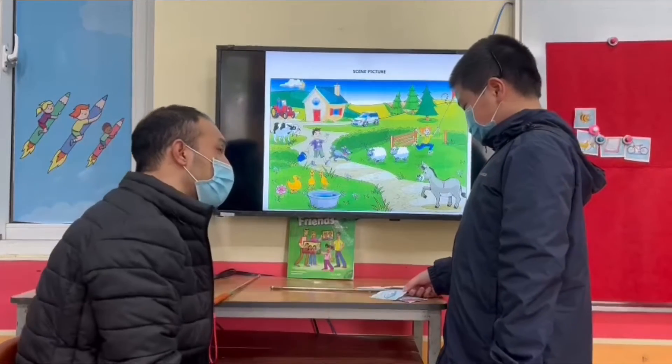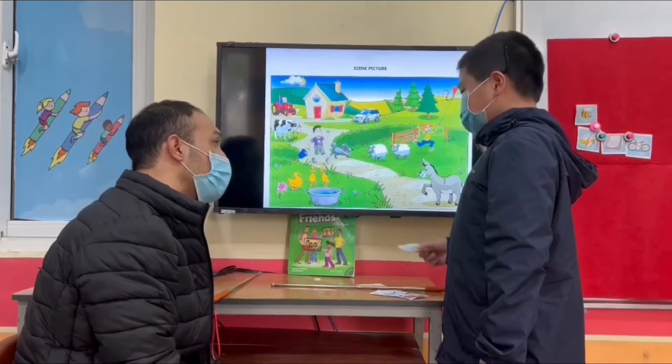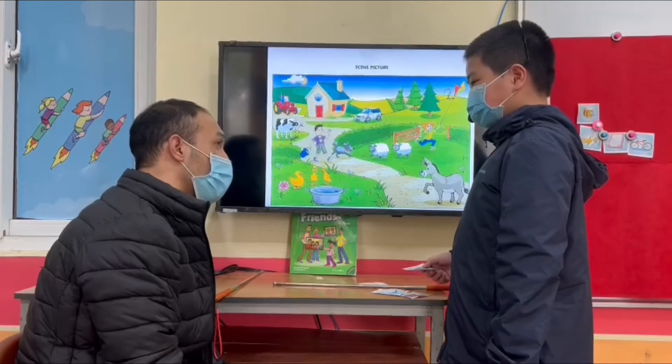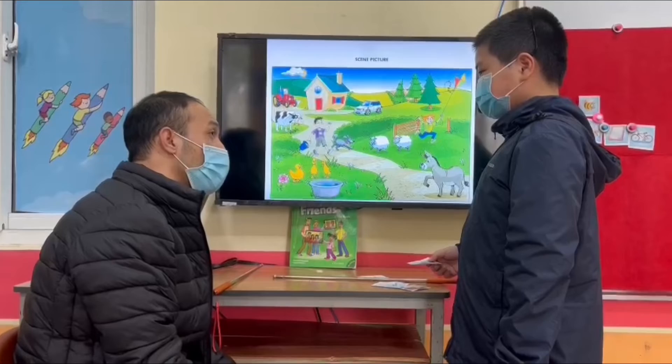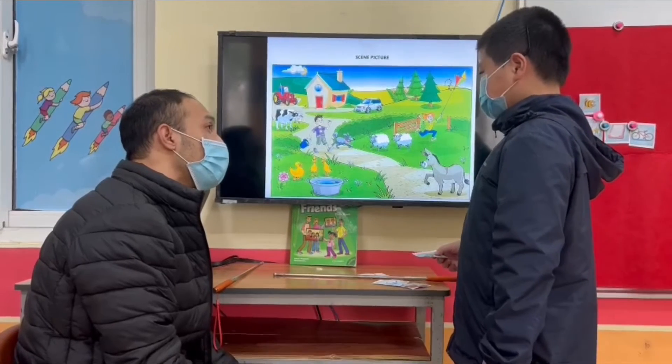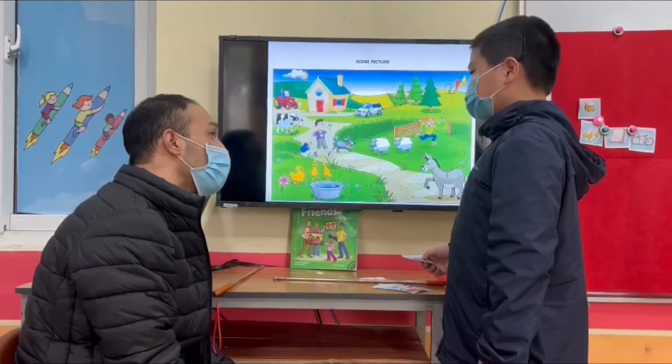What's this? This... This watch. It's a watch. Do you wear a watch? No, I don't.